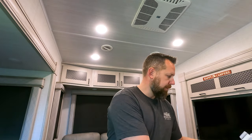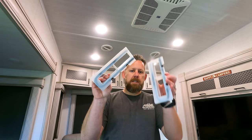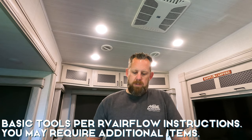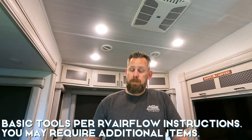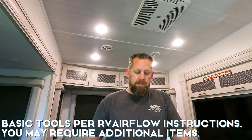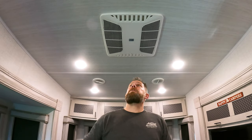When your RV Airflow system arrives, what you're going to get in the box is the main system, two duct attachments that help direct airflow directly into the ducts, and an instruction sheet. To install the system you'll need some tools: a step stool or ladder, a cordless drill, a Phillips head number two screwdriver or drill adapter, a square head number two screwdriver or drill adapter, a utility knife, and a torque wrench.